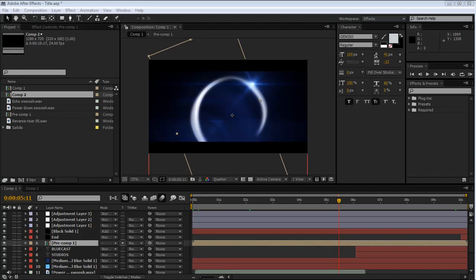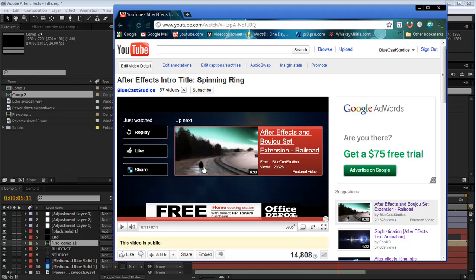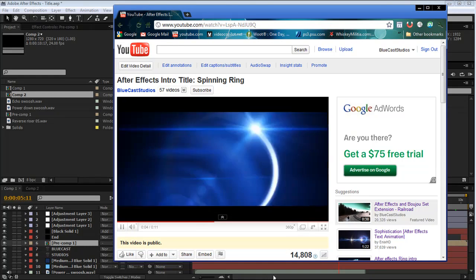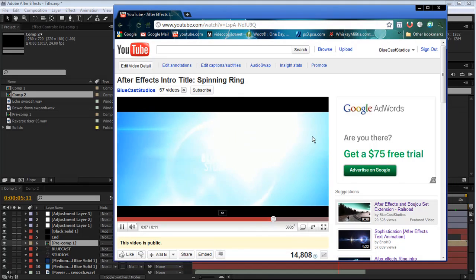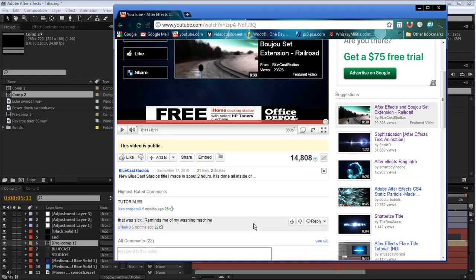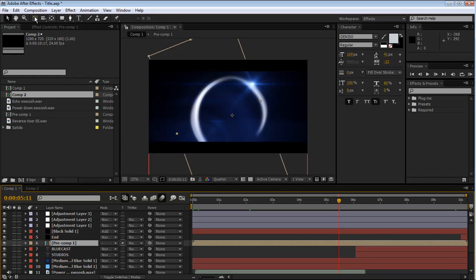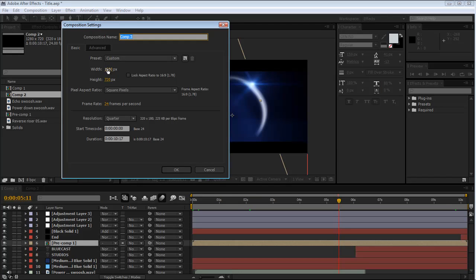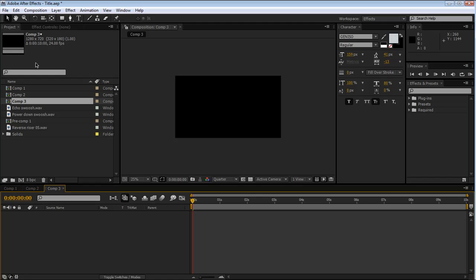What's up guys, this is Dan here from Bluegrass Studios and today I'm doing a tutorial on this spinning ring intro. We'll check that out so you can get an idea of what it looks like. I would recommend just going to the channel and looking at it because this playback isn't very good. Jumping into After Effects, make a new composition - we'll do 720p, so 1280 by 720, square pixels, and 24 frames per second. We'll start with 10 seconds. By the way I have a cold so I'm going to be sounding a little goofy.